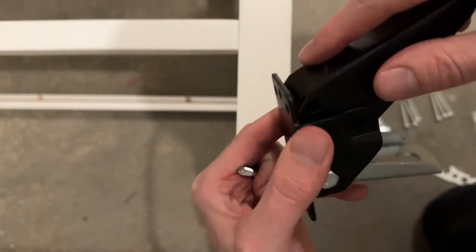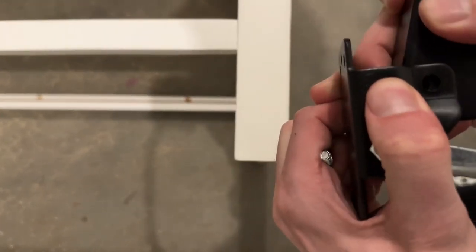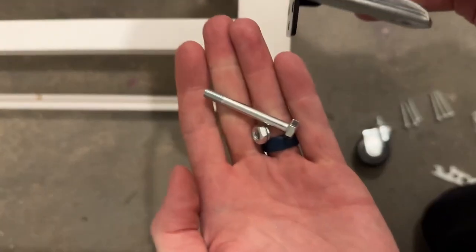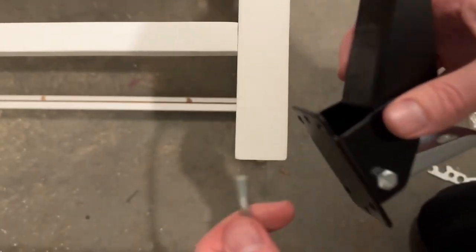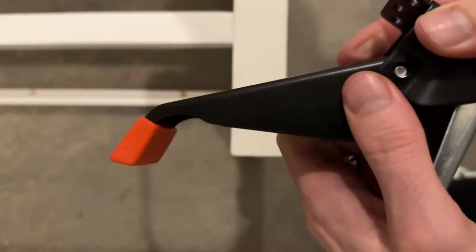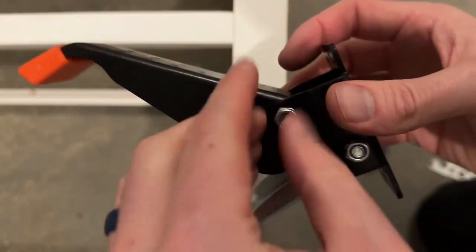Now take this part and slide it in until the hole lines up. This time you want this facing down, and we're going to use the smaller bolt and thread it through here. Then do the same thing — go through and tighten it on.